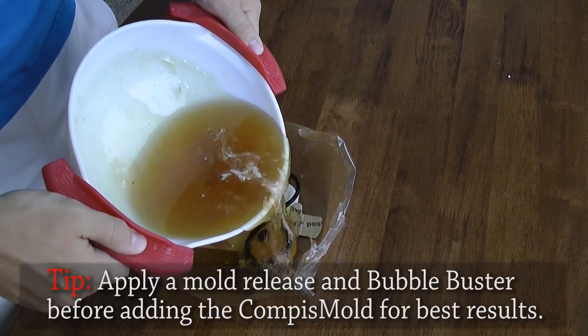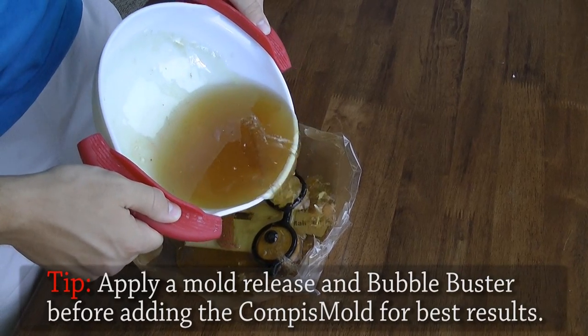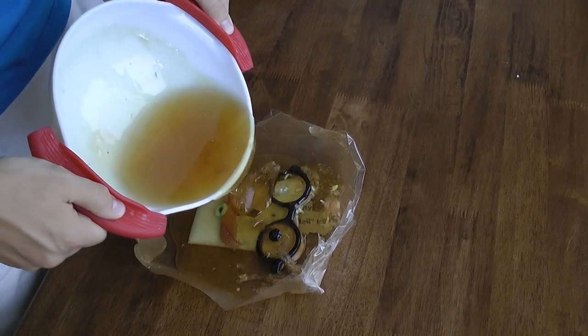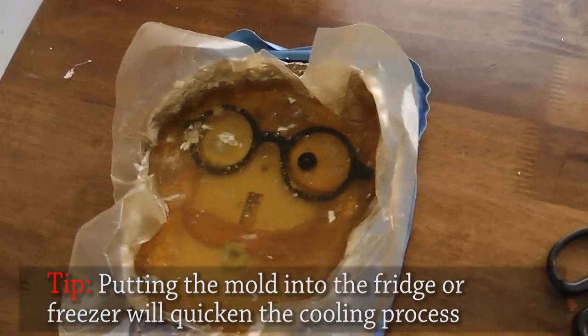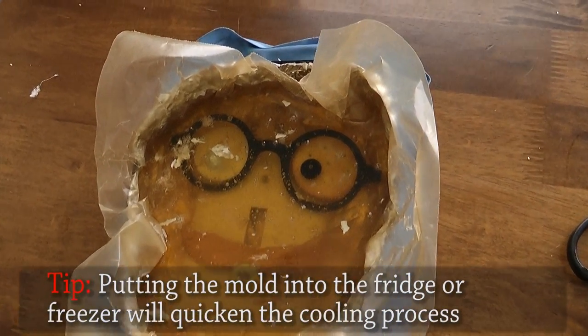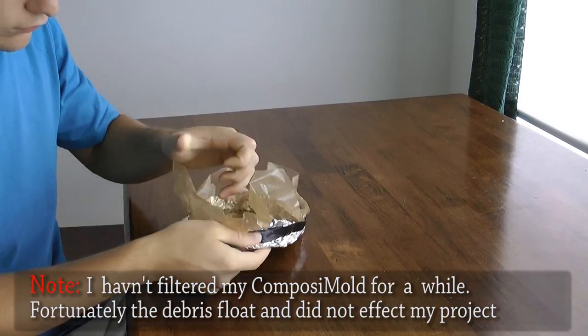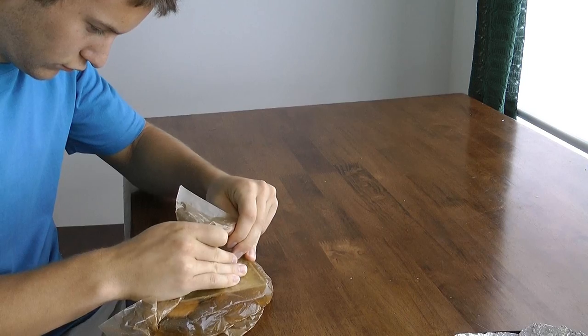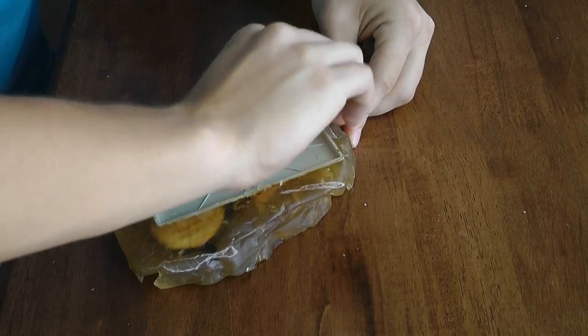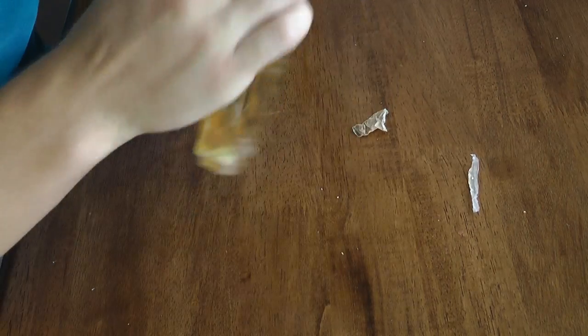On to the composite mold part. After gluing down your light switch plate to the bottom of your bowl, pour in the hot composite mold. In my bowl I use tin foil and a wax paper liner — this makes it easy so I can take the wax paper right out of the bowl. Now go ahead and start peeling all the wax paper off.